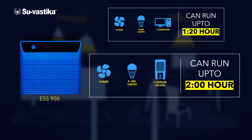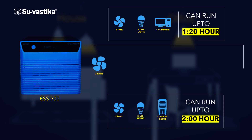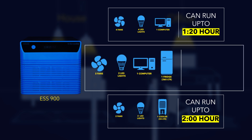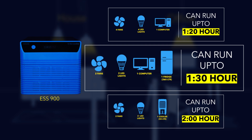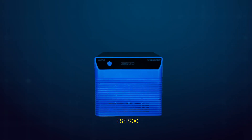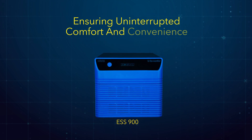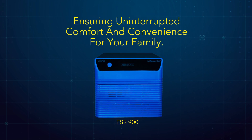Option 3: It powers up to 2 fans, 2 LED lights, 1 computer, and one fridge — can run up to 1 hour 30 minutes simultaneously. It's certified with IEC, CE, and ISO standards, ensuring uninterrupted comfort and convenience for your family.